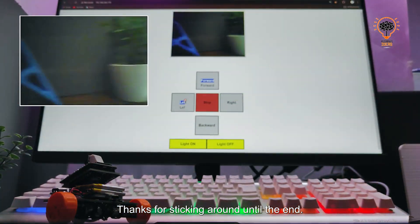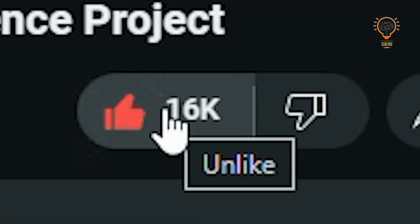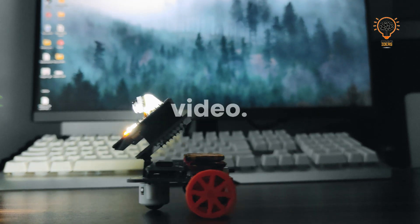Thanks for sticking around until the end. As promised, here is your chance to enter the giveaway contest. To participate, subscribe to my channel, like the video, share it with your friends, and drop a comment below. I'll pick three lucky winners to win these PCBs. The winners will be announced on my Instagram and YouTube posts, so make sure you're following me on Instagram as well. If this video hits 10K views, the giveaway contest will be activated. See you in the next video — bye bye!